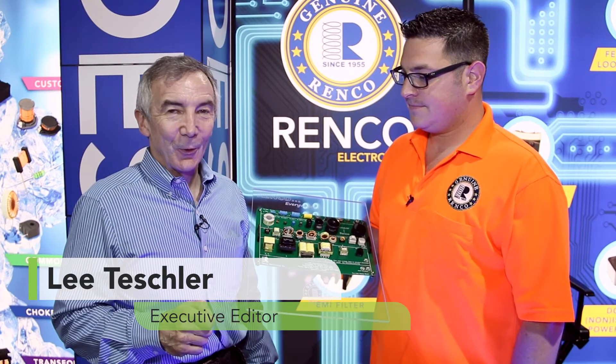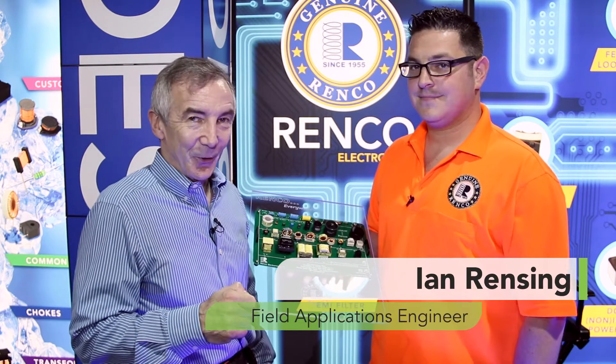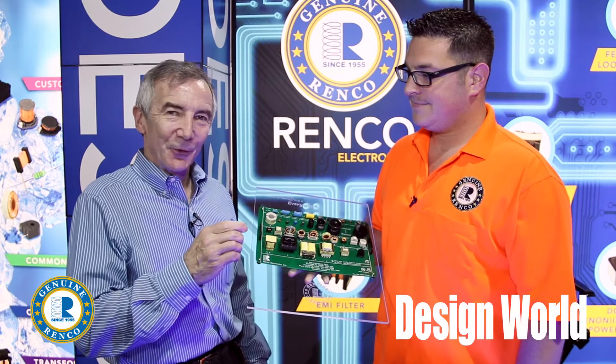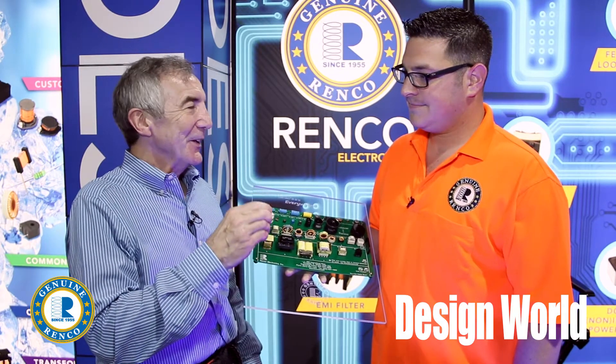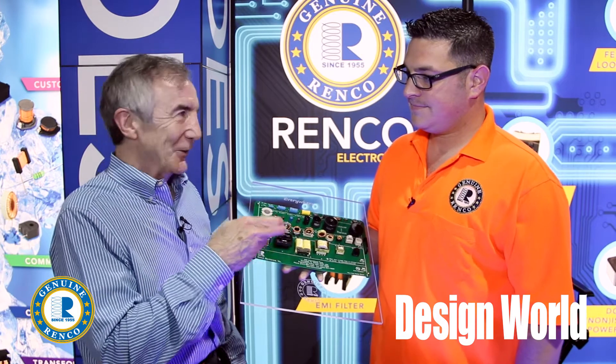Hi, I'm Lee Teschler with EE World and Design World. I'm here with Ian Renzig from Grenco, and I'm talking to Ian about current transformers. When you're sensing current with a transformer, what does that really look like?